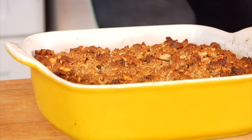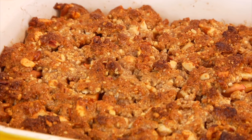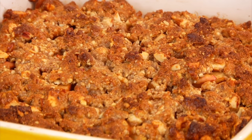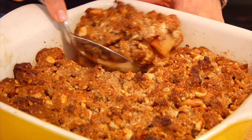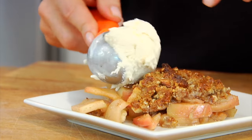Not only are you gonna know this apple crisp is done because of that brown topping, you're gonna know because your kitchen is gonna smell like a little slice of heaven. From here what we need to do is let it cool for at least 15 minutes. If you want to eat it hot you can scoop it out after about 15-20 minutes. Or if you want to eat it at room temperature or cold, you would just let it cool to room temperature, then cover it up and store it in the fridge until you're ready to enjoy it. But when it is time to enjoy, the best way is to heat it up nice and warm and then give it a scoop of your very favorite vanilla ice cream.